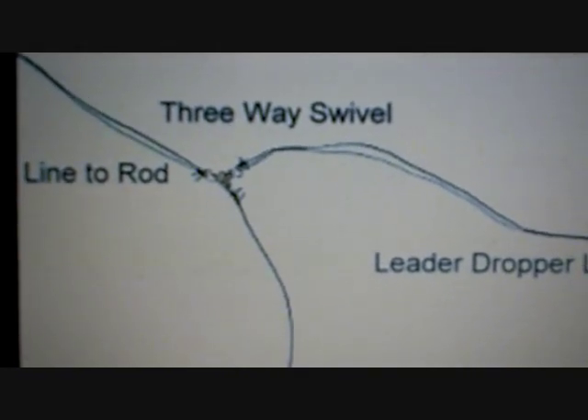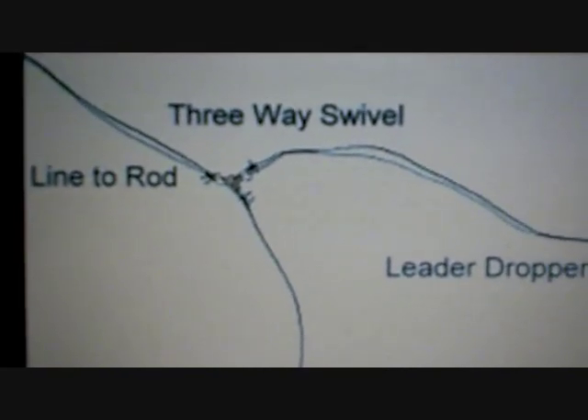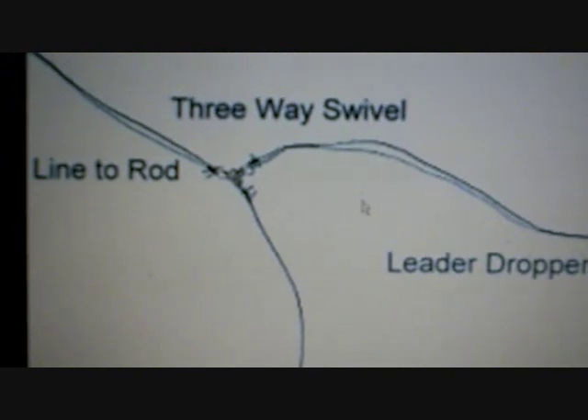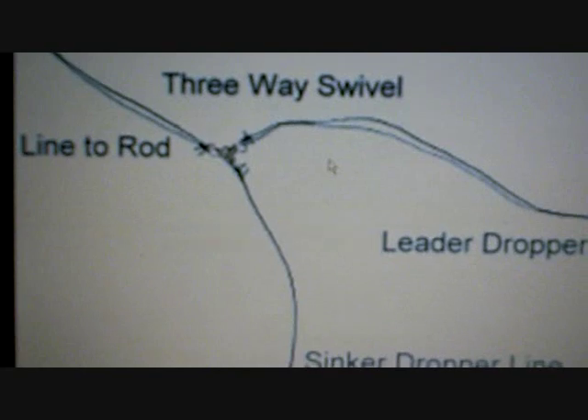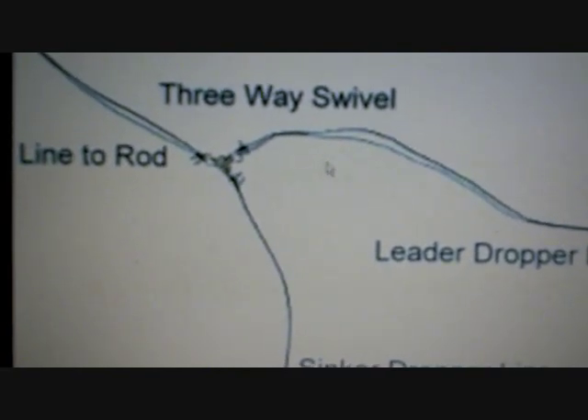Welcome to OhioValleyFishing.com. Today we're going to be talking about setting up a three-way swivel for fishing river bottoms where there's a lot of rock or other structures that you can get hung up on — to save you time and money, and also help your presentation for a few species popular in places like the Ohio and the Cumberland Rivers.